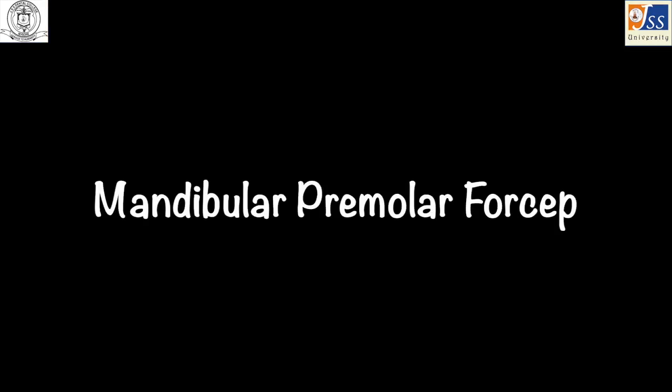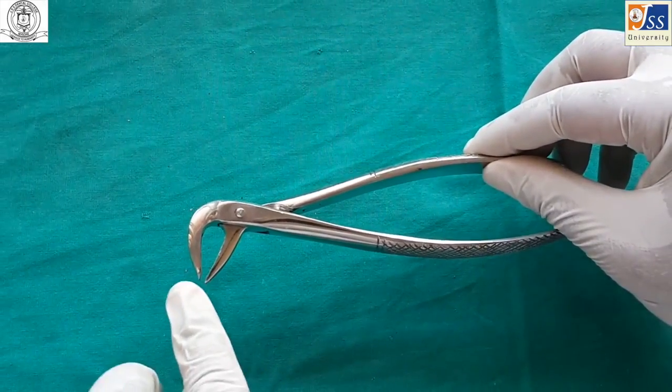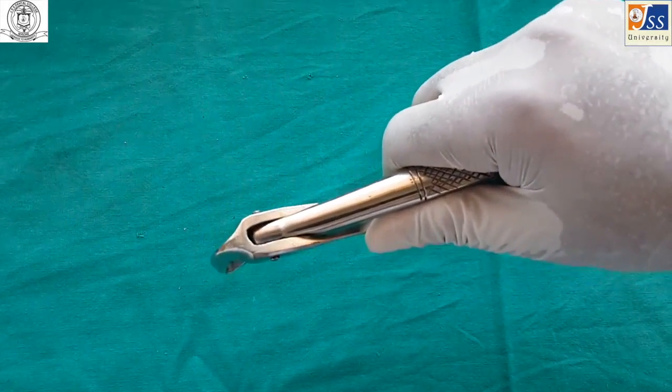Mandibular premolar forceps is used for the extraction of mandibular premolars. It is much similar to the anterior forceps, but the beaks do not come in contact.